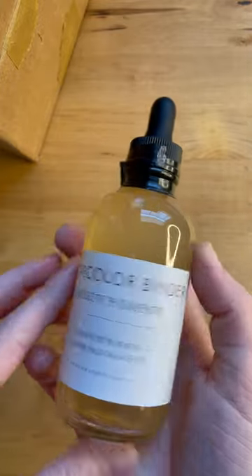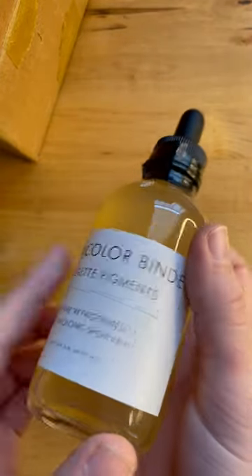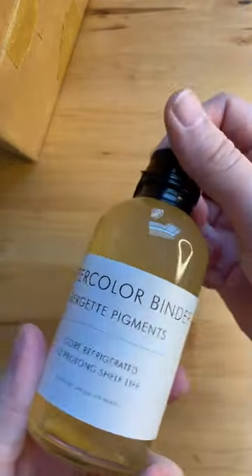I will definitely be sharing when I make some paint. Thank you so much for sending this — it came in one piece and I'm excited to try it out. Check her out!